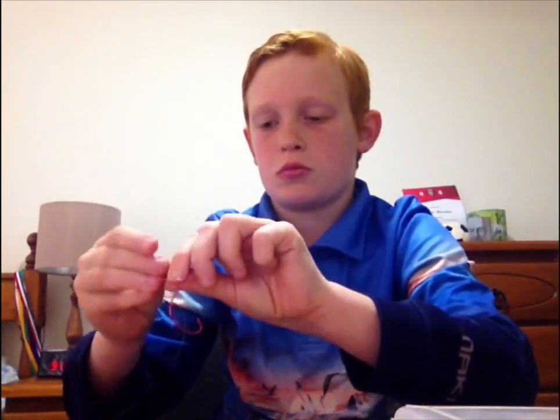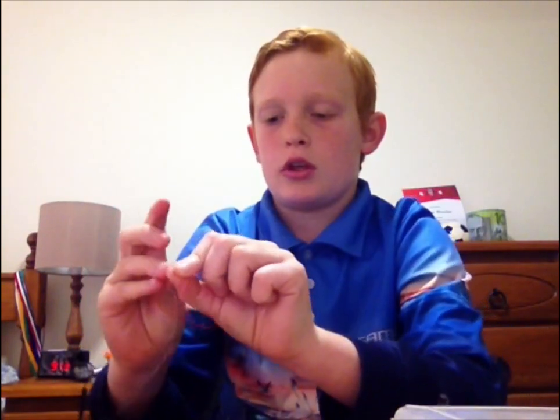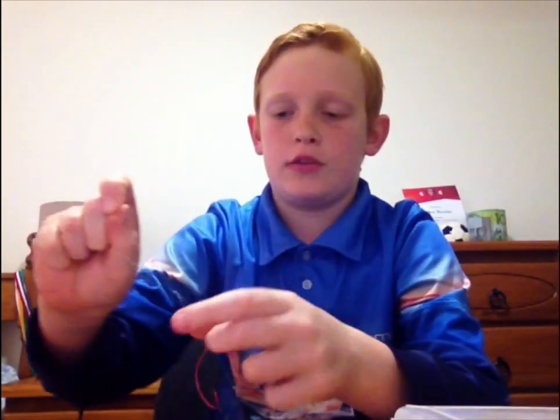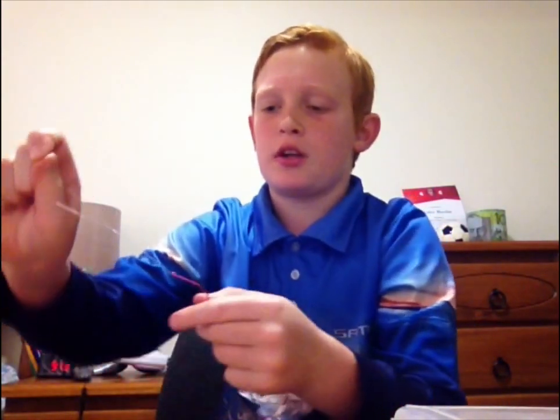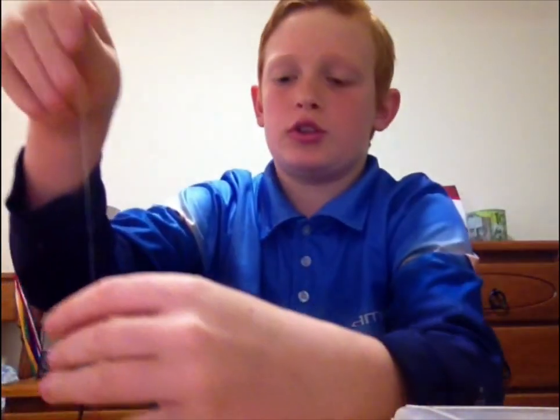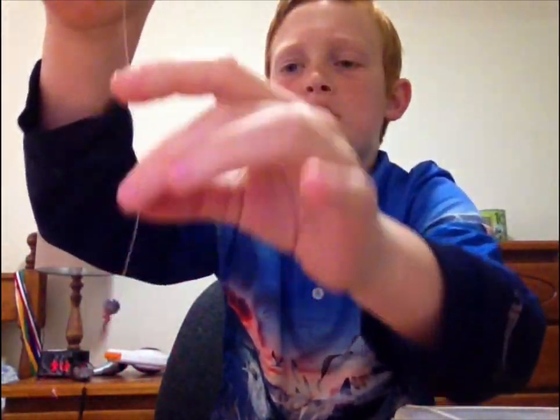The half blood knot is the easiest and quickest. After you've done this you're pretty much done. Just cut off your tag end — make sure you don't nick the line — and give it a bit of a pull.